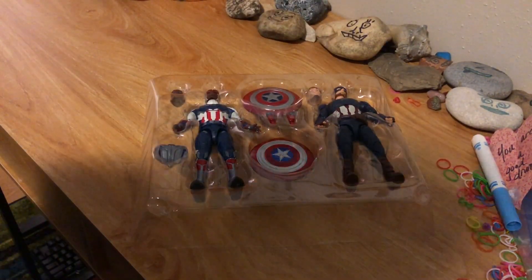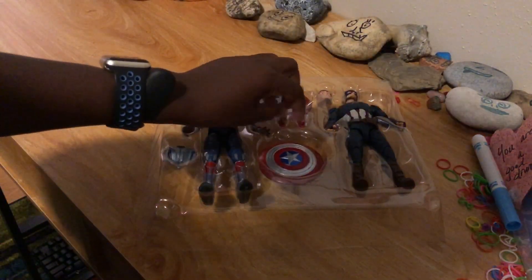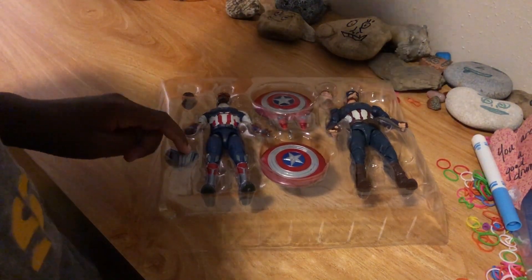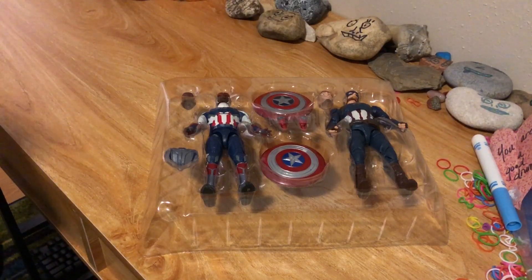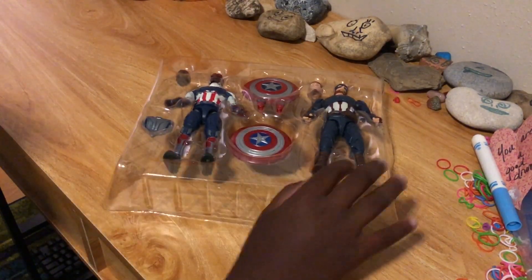Looking at the packaging contents, we have two fists right there and the wing pack over there. What I'm not really happy about is that it didn't come with the actual wings for Sam Wilson's Captain America, but I guess I'll have to buy that separately.